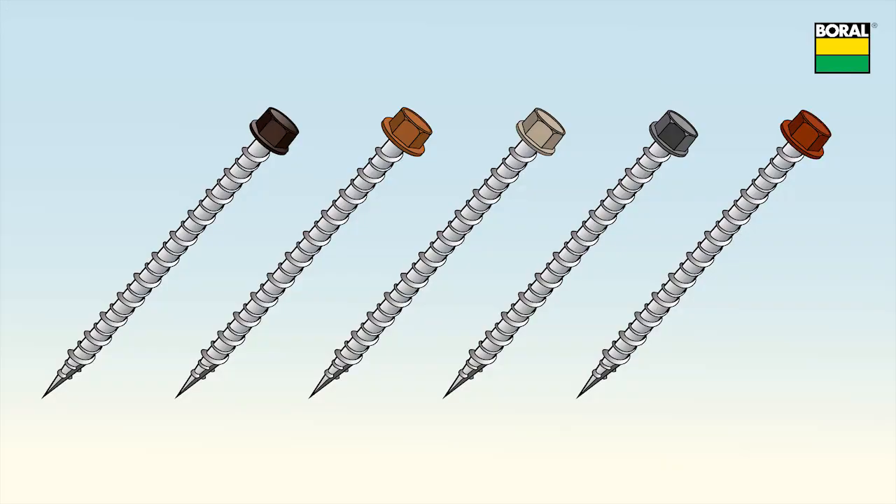Use borel panel screws of sufficient length to penetrate the decking by three quarters of an inch. Screws are coated with a corrosion resistant coating and screw heads are colored to blend with the panels.